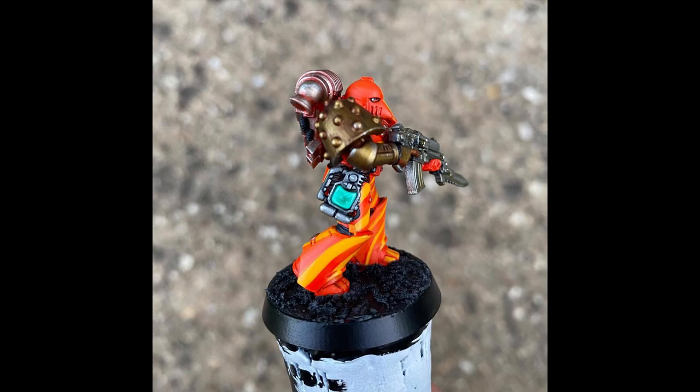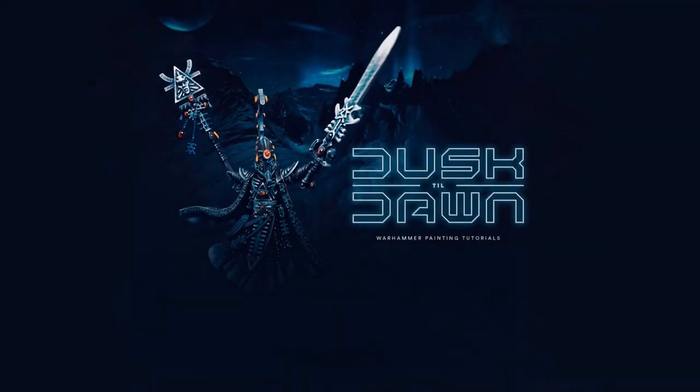Here is a photo of the completed Auspex screen, and of course the completed Minotaurs as well. I will have a full painting tutorial coming soon for the retro Minotaurs scheme that I did. Thank you so much for watching, and I will see you again very soon.